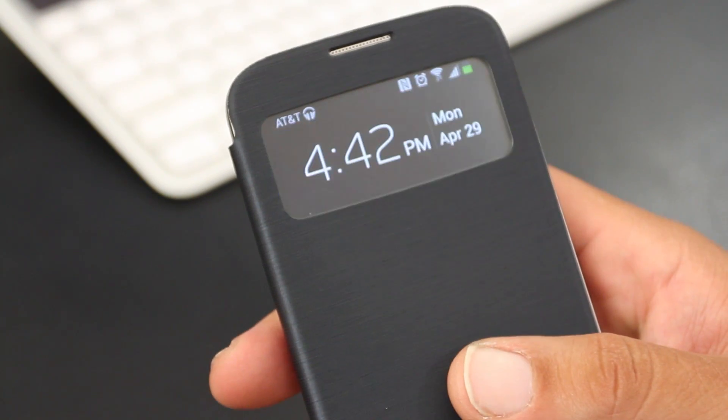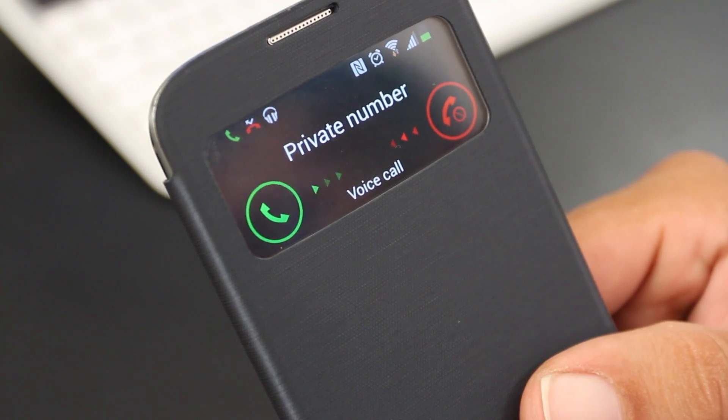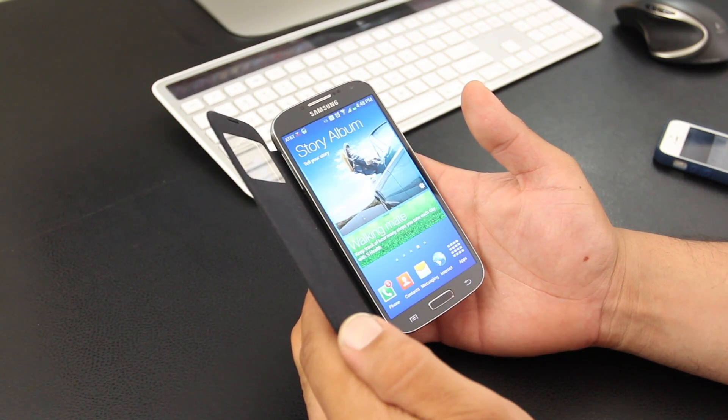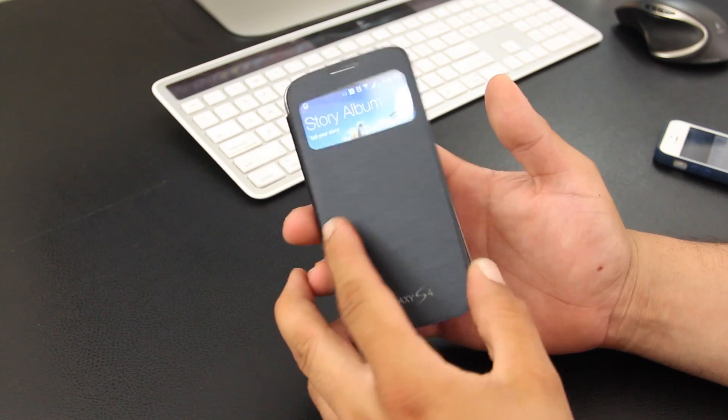If you're playing music, it will also give you some details as well. Another really useful feature with the S View is that you're able to respond to calls without opening the cover — all you do is swipe to accept and receive calls. It also has the auto-wake feature when you open the cover up.